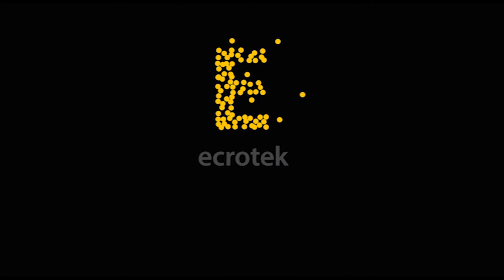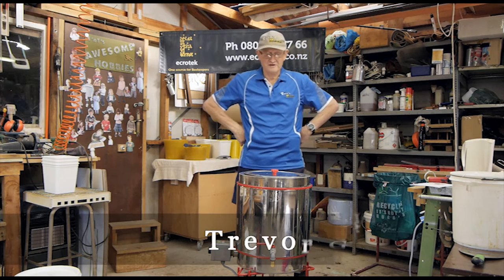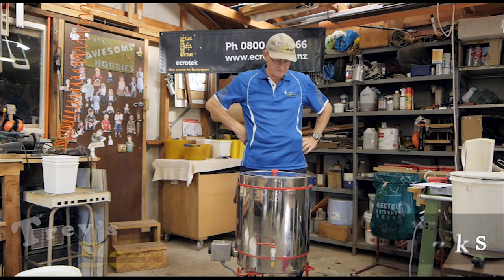This video is made with the sponsorship of Ecrotech New Zealand, one source for all your beekeeping requirements. Hello, Trev here from Trev's Bees on Facebook and YouTube. I've got a new toy that arrived the other day that I've had a bit of a play with.